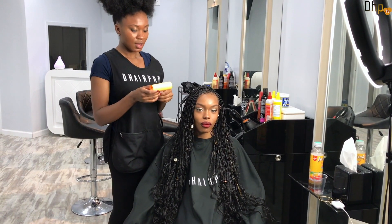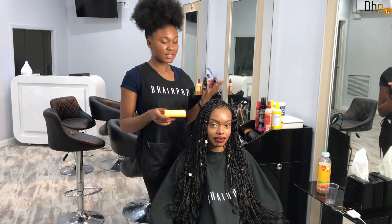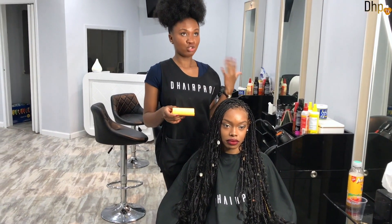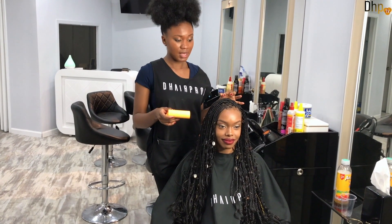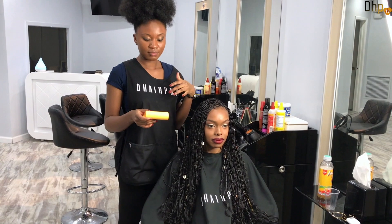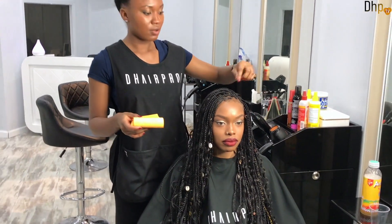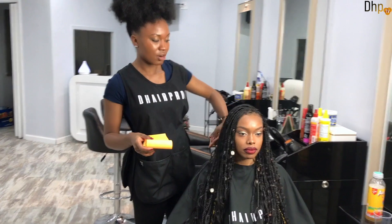I just came up with my own technique. About how long the style will last — it will last two months and you can definitely get a touch-up. After wearing it for about a month and a half you can get a touch-up if you want to wear it for two to three months. Two months is a good time to wear the braids, and I really recommend you don't go over two months because you want to allow your hair to breathe. For the touch-up, I take out about three rows of braids all around the perimeter and just rebraid the same way.